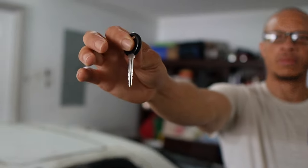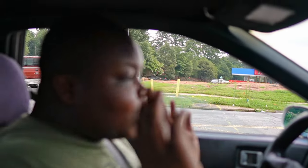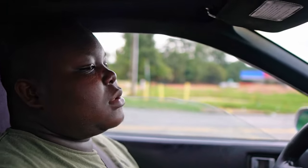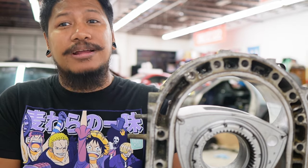You handed over the cash, he handed you the keys. Now as you drove away, you realized something — you have no clue on how to maintain a rotary engine. But luckily for you, you just know the right person who can guide you.